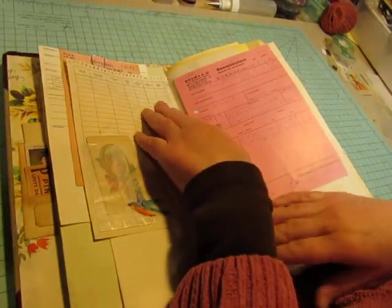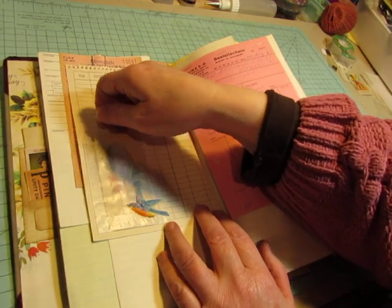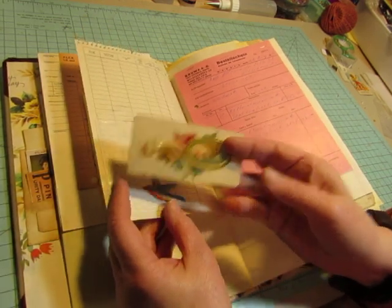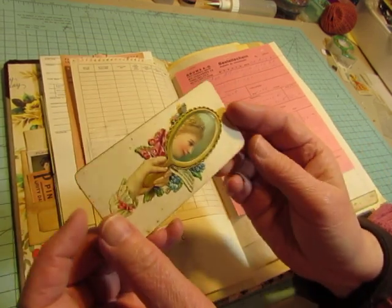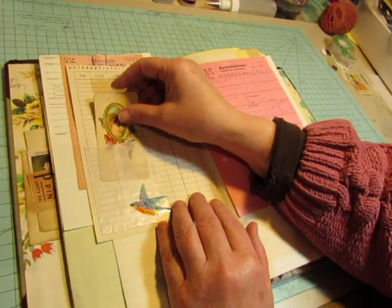Here's some more of that radio logbook. So on some of the pages, I used glassine bags and envelopes so I could tuck ephemera into them without hiding too much of the ledger. And this holds one of my really cool antique Victorian calling cards.